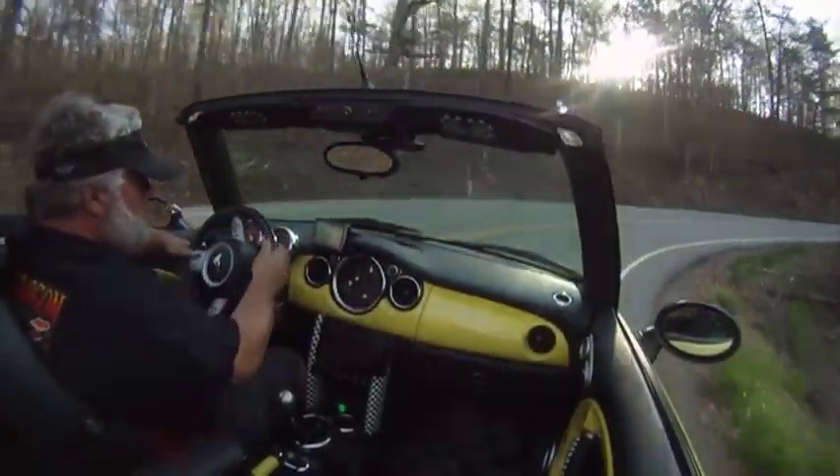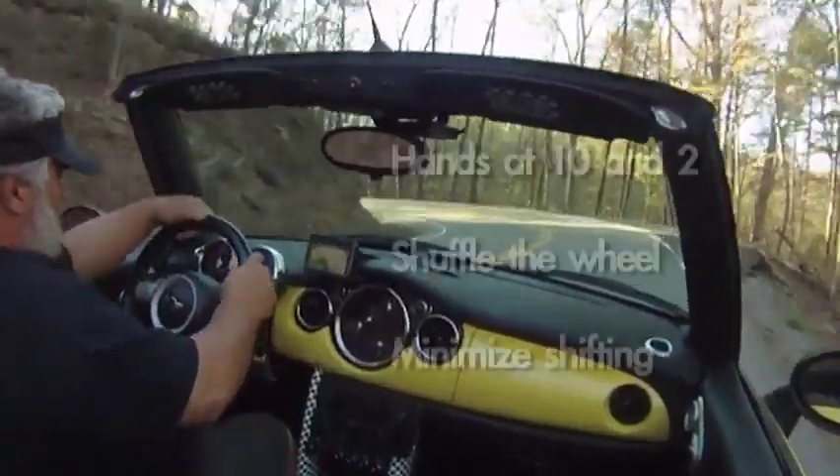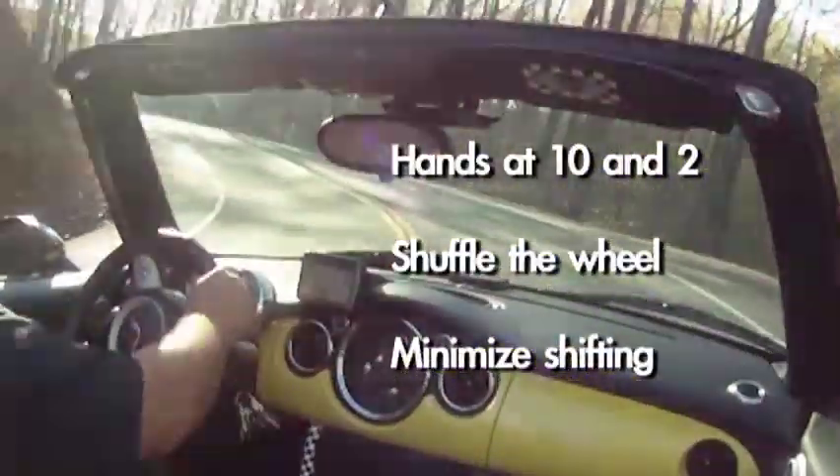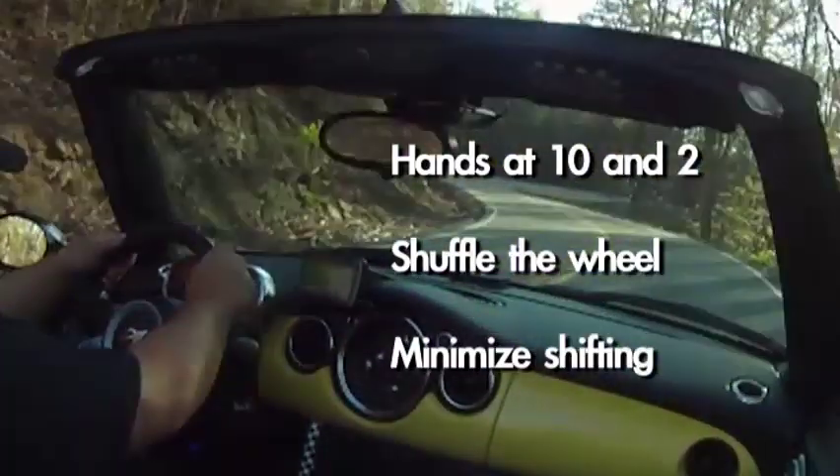It's time to pull out. Relax and hold the wheel at 10 and 2 o'clock. As you're driving, you'll want to shuffle the wheel through your hands to maintain better control. Minimize shifting, as you can easily drive the whole dragon in second gear.